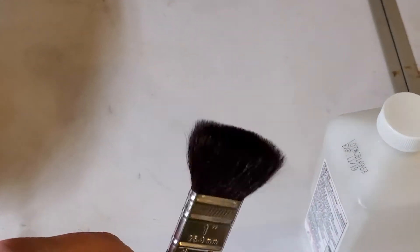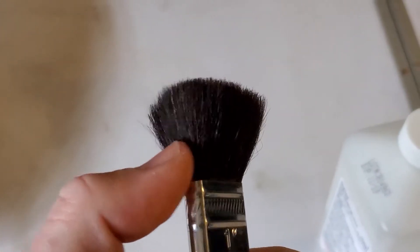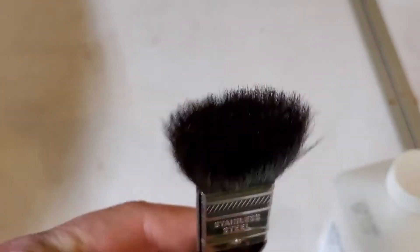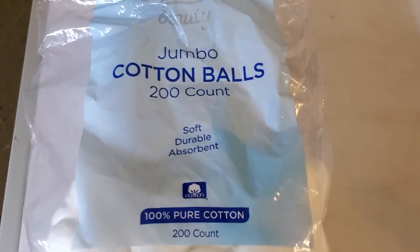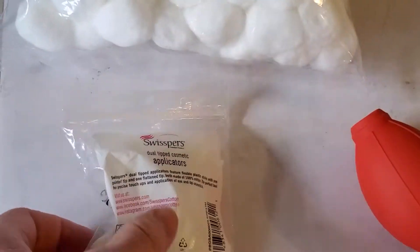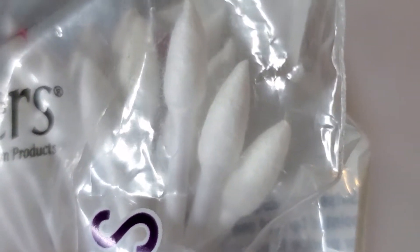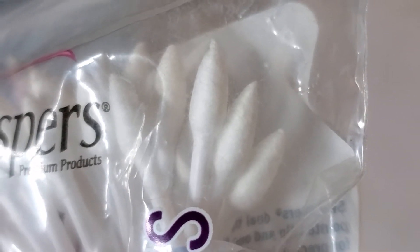I also put the tiniest drop of Dawn soap — non-lotion, pure Dawn — into the solution. You'll also need an optical brush; this is not a regular painter's brush, it's an actual optical brush with camel hair bristles, which is about as good as you can get. Then cotton balls — pure cotton, nothing special — and pointed Q-tips, which you can find in the cosmetic aisle.